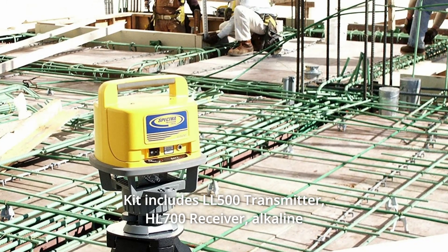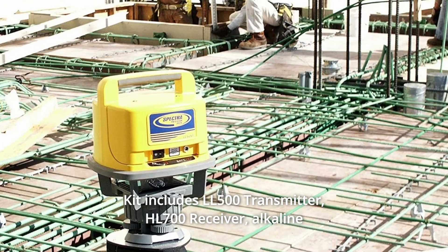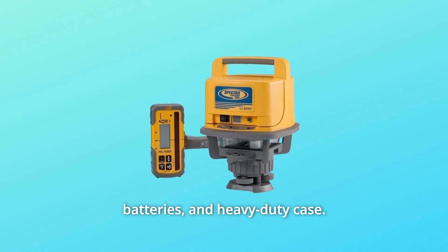Kit includes LL500 transmitter, HL700 receiver, alkaline batteries, and heavy-duty case.